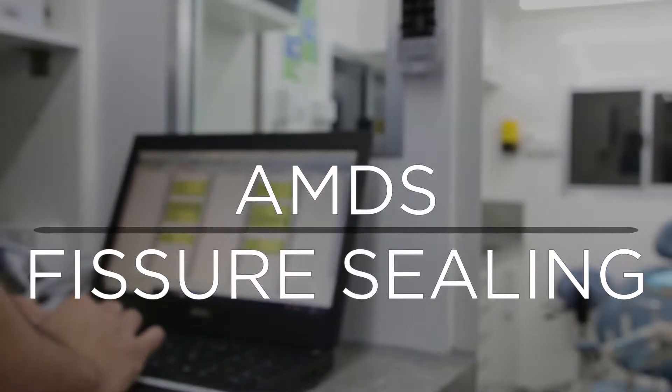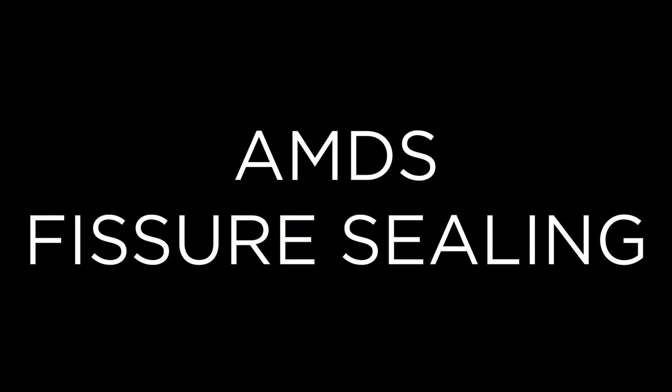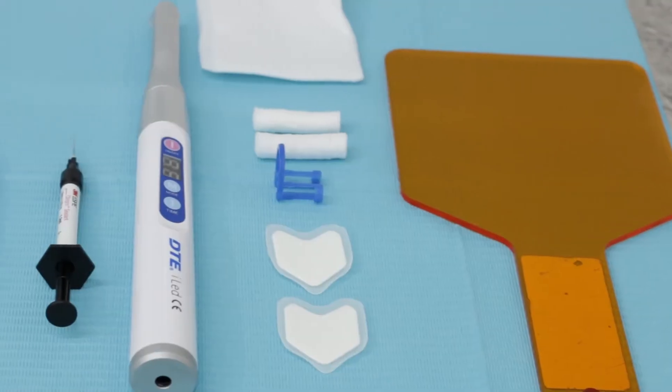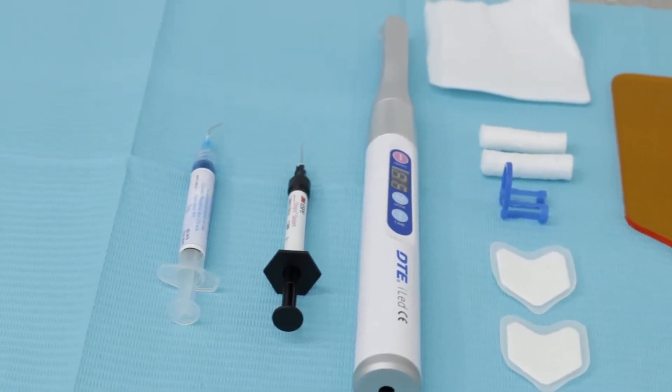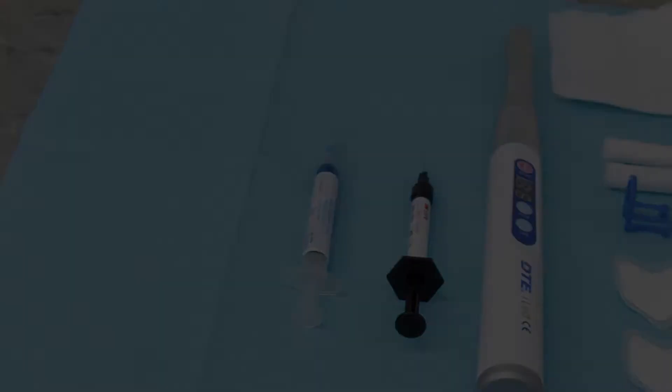Welcome to AMDS. Let's go over the fissure sealing procedure. A fissure sealant is a material placed in the deep pits and grooves of the teeth in order to prevent the development of tooth decay.